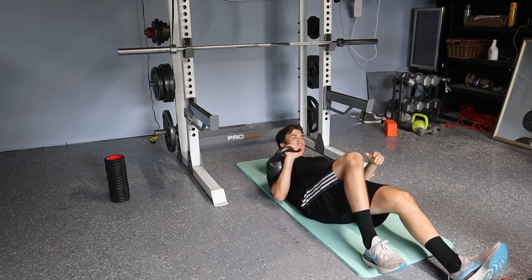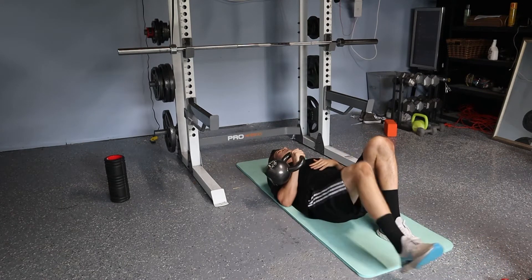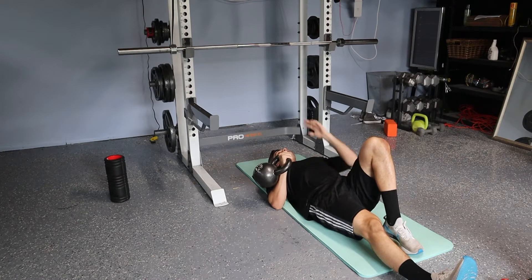Whichever hand is pressing, that leg is going to be straight, and the opposite leg is going to be bent with the foot on the ground. This hand that isn't doing the work, the palm is going to go flat down to the side.